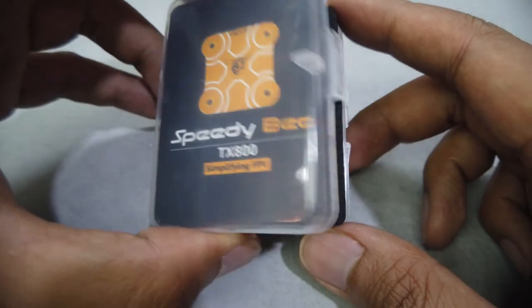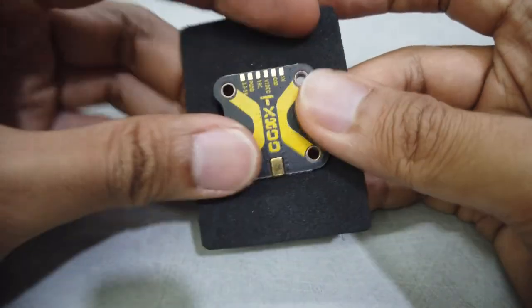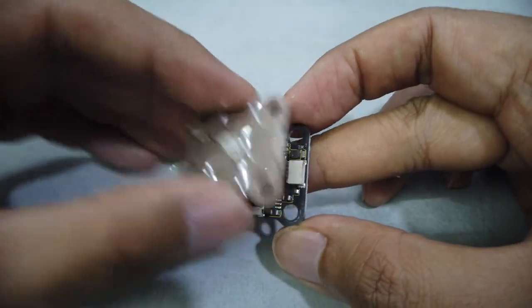Quick tutorial on how to connect to a VTX using the SpeedyBee TX800, taken out from the box. The only difference between this TX800 and another VTX is it actually has a heatsink. So that's the heatsink on the top.